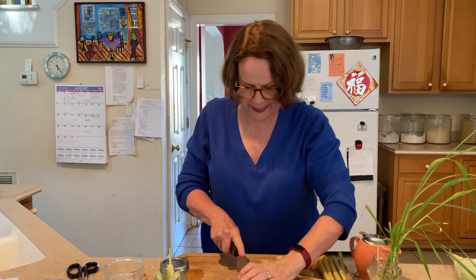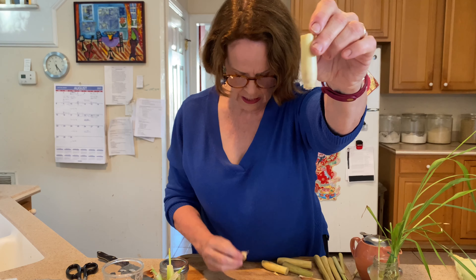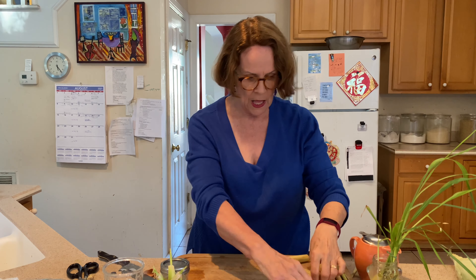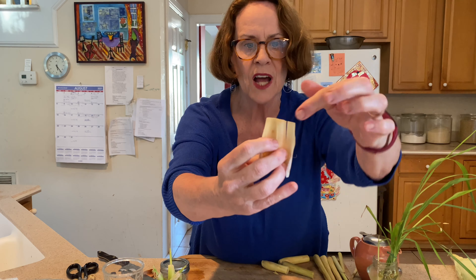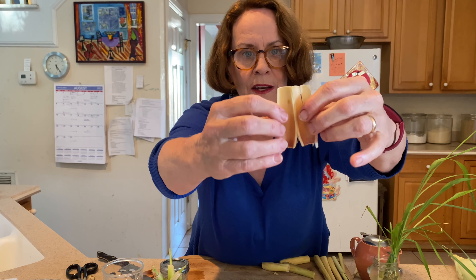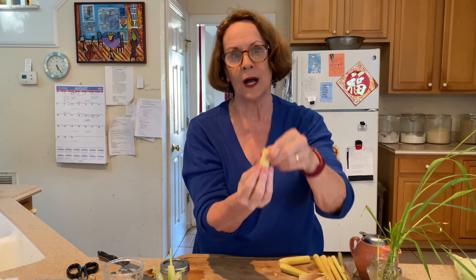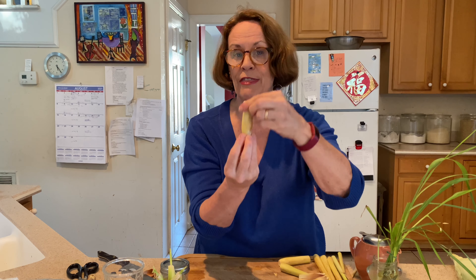That woody part is not good — it is not going to grow. So I'm going to trim it back. I took off this whole woody bottom that we don't need. Now look inside where it's purple. See how up here at the top it's pale and light green, but down at the bottom it's purple. That's where the flavor is on lemongrass — down at the base at this plump base area. If you see the purple color, that's the flavor part.